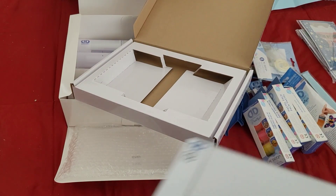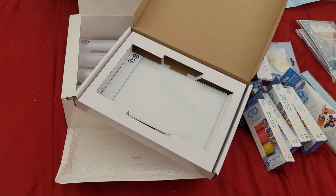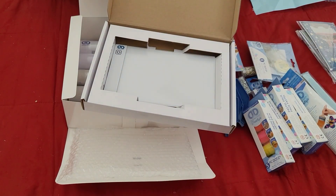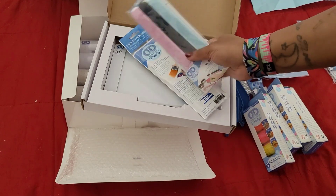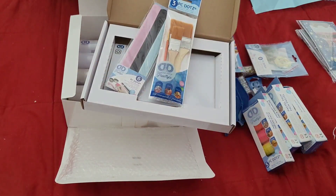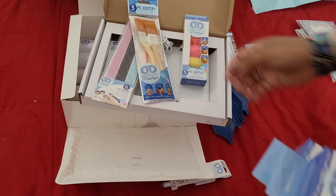Y'all, that was just the first box and there are two more boxes in there! Oh my god, Diamond Dots is doing the most and I'm here for it. Let me review what's in the first box: light pads, friendship bracelets — great stocking stuffers — adhesive brushes for sealing your diamond paintings, the neon pack of round drills, the primary color pack, and the pastel pack.